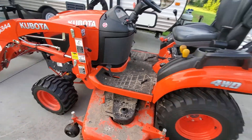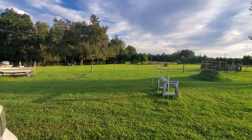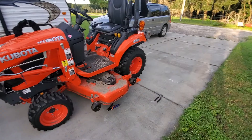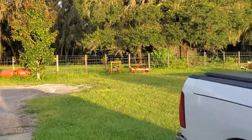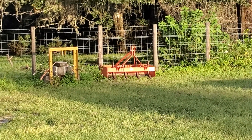Right at 40 hours on it. It's been working like a champ. Most of those hours I've been mowing grass, but a few other projects with the forks and the bucket. I picked up a four-foot Land Pride box blade on Facebook Marketplace a few weeks ago and got a good deal on it.